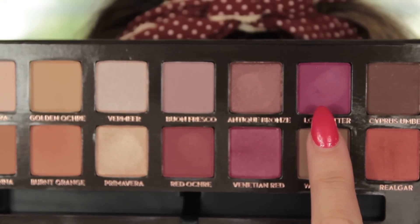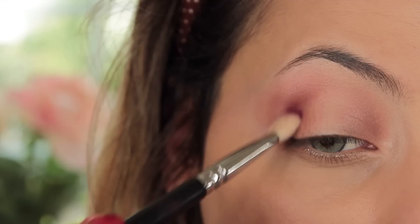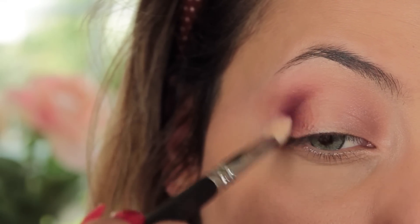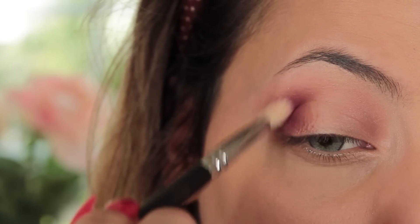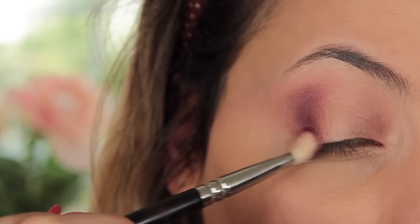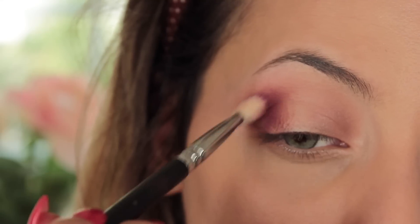Then I'm going in with Love Letter, which is a beautiful plummy pink — it's such a unique color, I don't think I've found an eyeshadow quite like this one. I'm taking that on my 227 brush from Zoeva and doing it in the same areas, but because it's a smaller brush it'll be more dense and fit into the eye socket a lot more sharply.